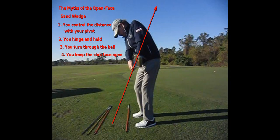The misses of the open face sand wedge. You control the distance with your pivot. You hinge and hold the angle. You turn through the ball and you keep the club face open.